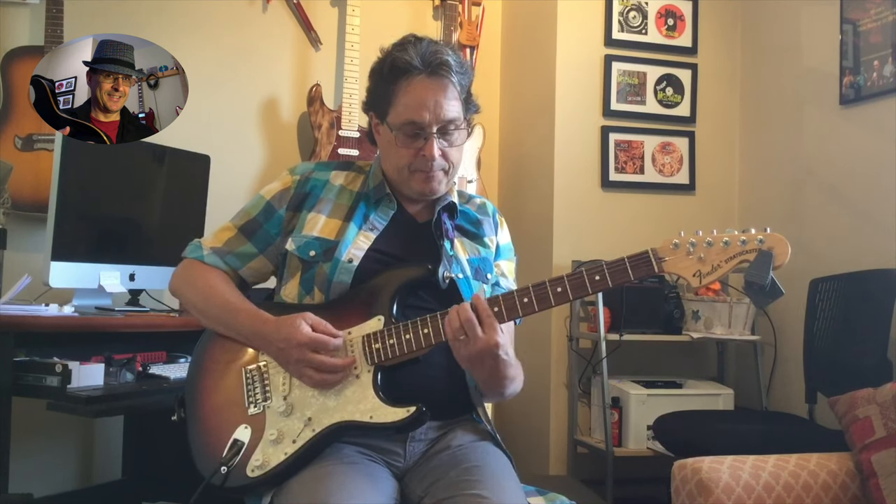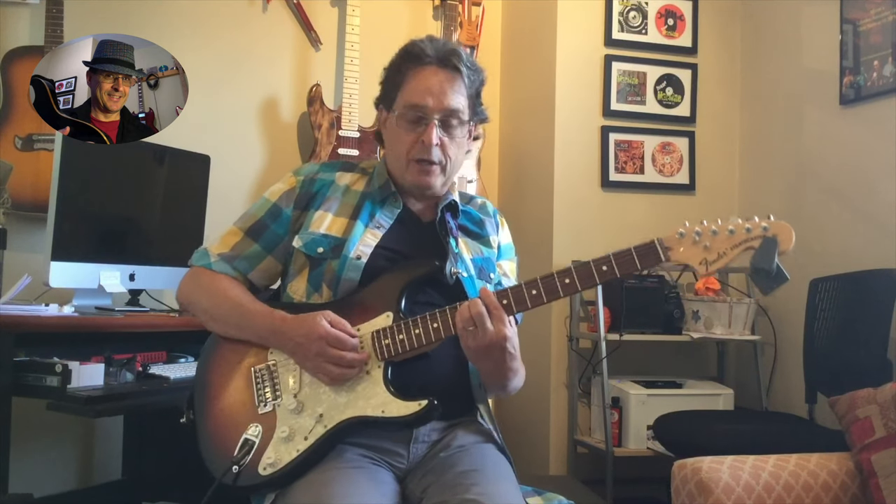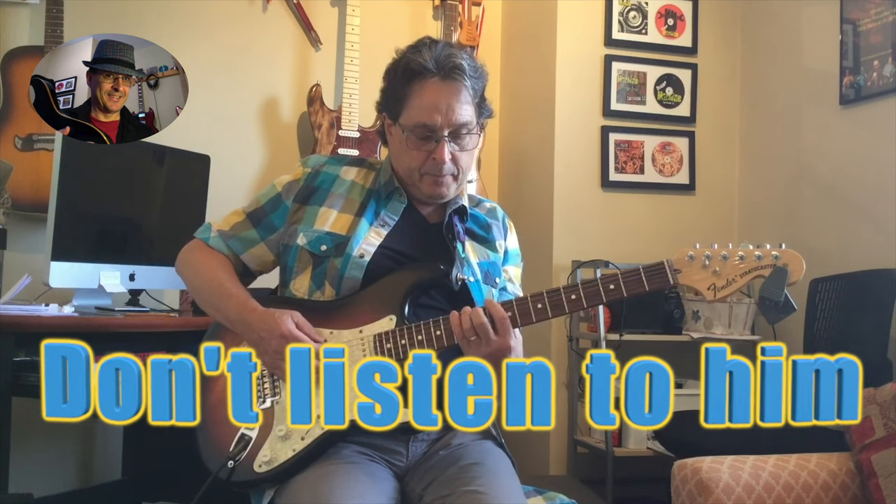For G minor, full step and half step will put you on the B flat. For D minor, you're going to need an F harp.